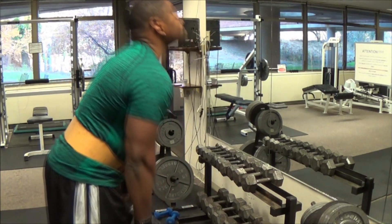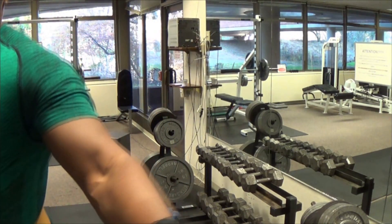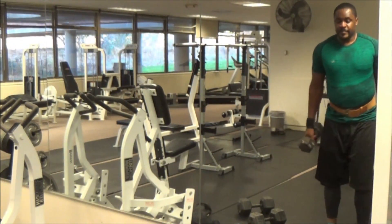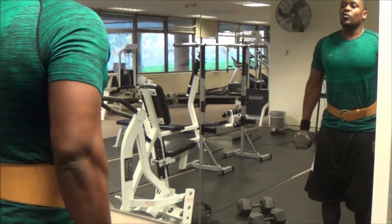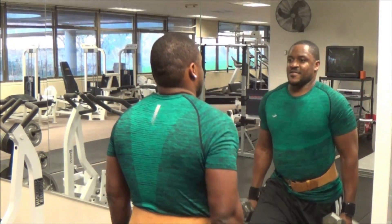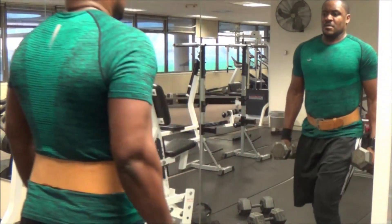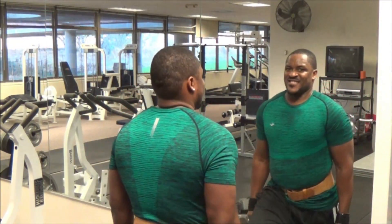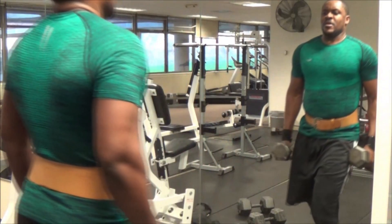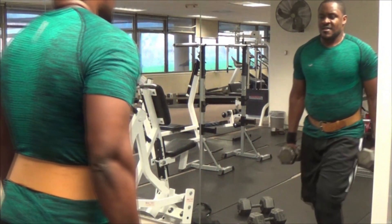Finally, I did lunges. The reason I'm so close to the wall is because I wanted to make sure my feet never got ahead of my knee — I literally used the wall to gauge and make sure I wasn't overstepping, so my knee wasn't going past my foot. That's why I'm so close. And as you can see, I got a little chunky.